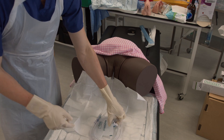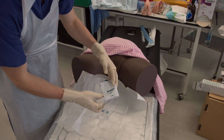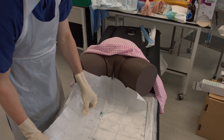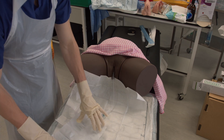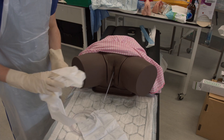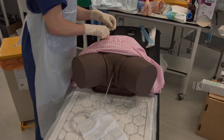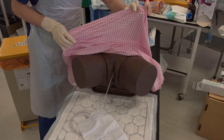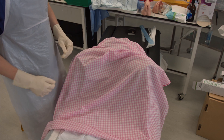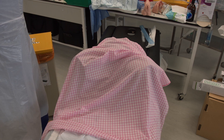Open out the catheter bag and place it on the bed. Then remove the protective sheet and cover up the patient.